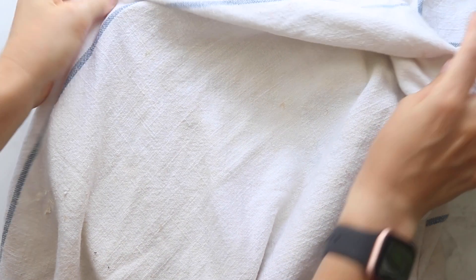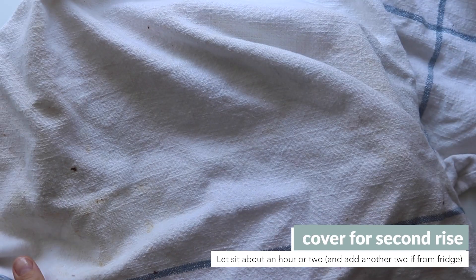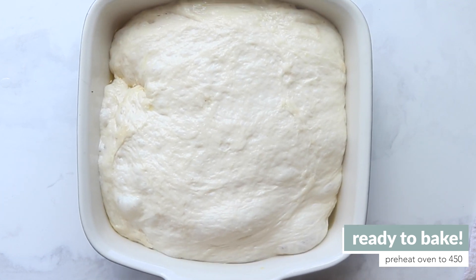Place the dough in the center — you'll think it's not enough, but it needs to do a second rise, so let it sit again. Give it another 30 minutes if it's not quite ready. Now you should see those absolutely beautiful bubbles — it literally looks almost like a little balloon in certain areas.